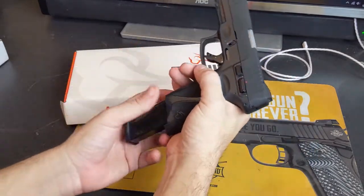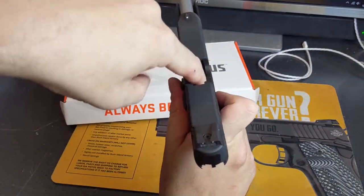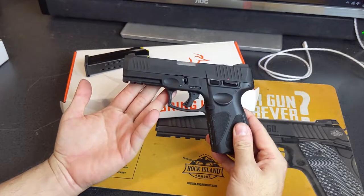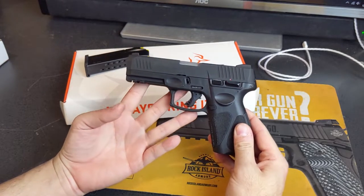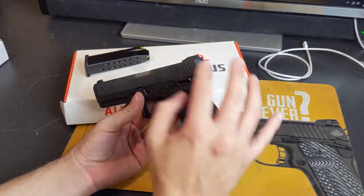First thing we'll do is safety check it — we'll drop the magazine and open the slide to verify there is nothing in it — so we can safely take a look at it on the outside. This is a striker-fired 9mm double-stack pistol. It qualifies in the full-size-ish category.